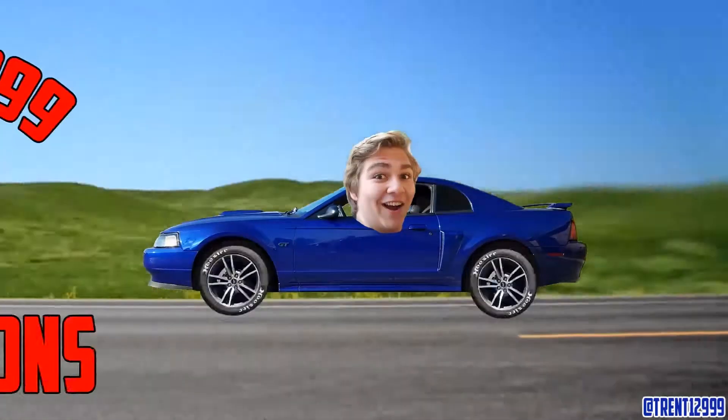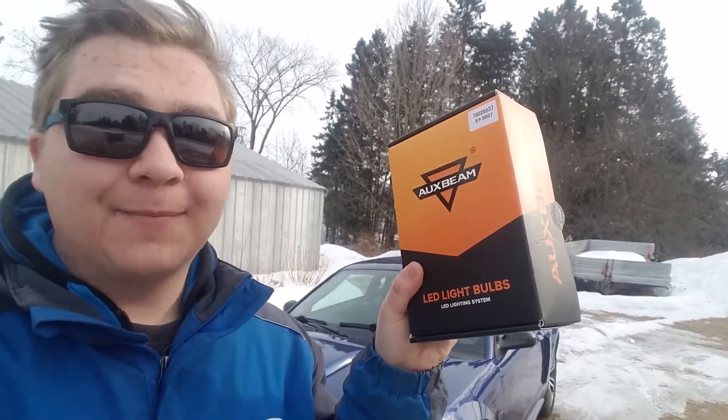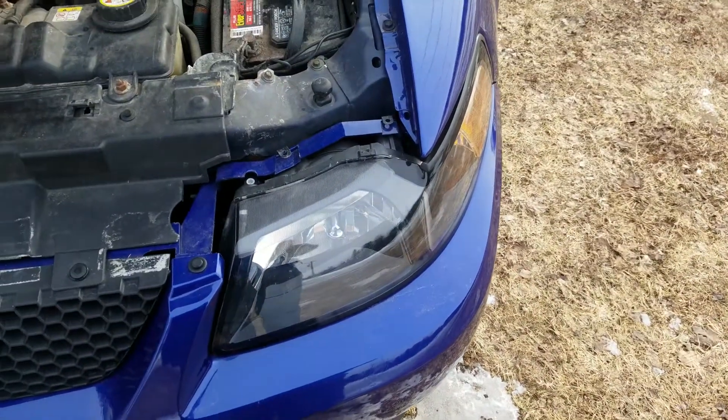How's it going guys, Trenton 1299 here bringing you another video. In this one we're going to be installing some Auxbeam LED light bulbs into my 2003 Ford Mustang GT Premium. Let's go.